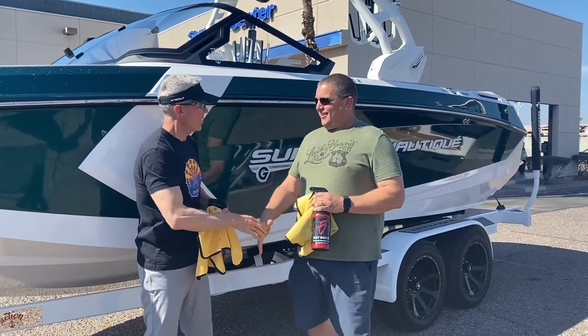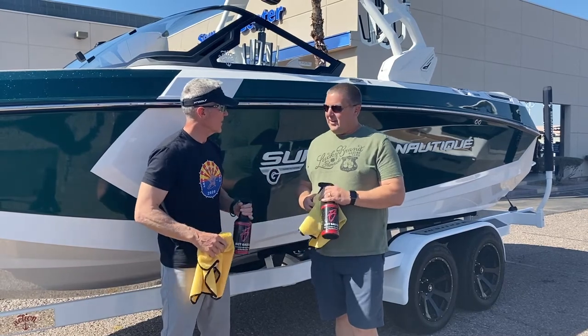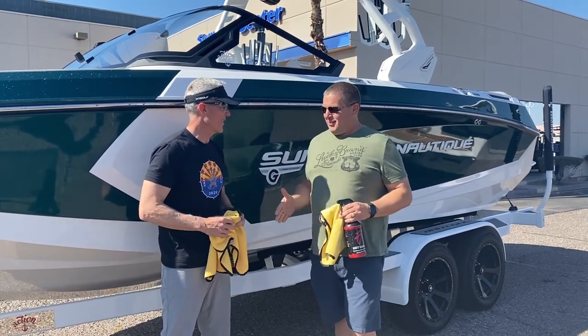Nice job! Thank you — you're a great competitor. And as a going away prize, we're going to give you a free bottle of hot sauce. Thank you very much. You're very welcome.